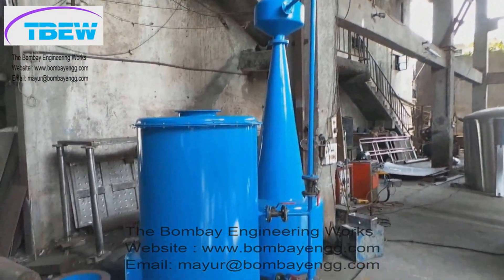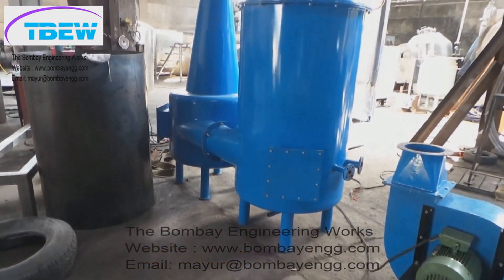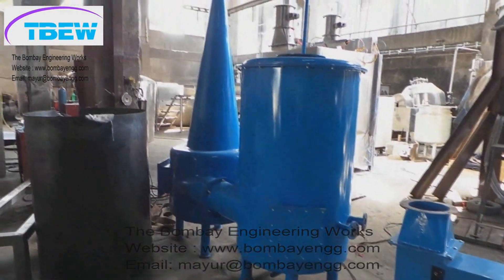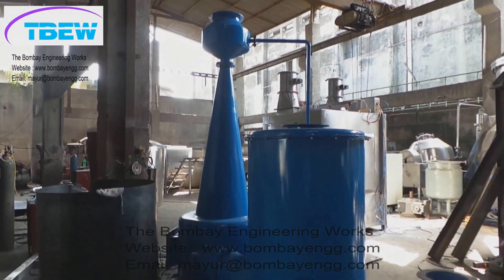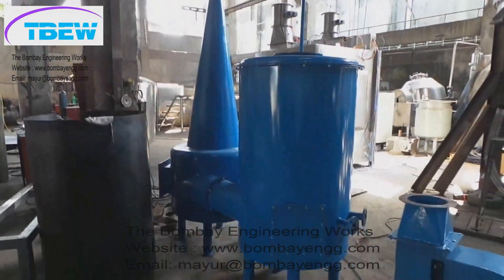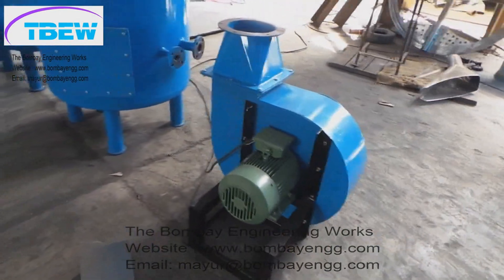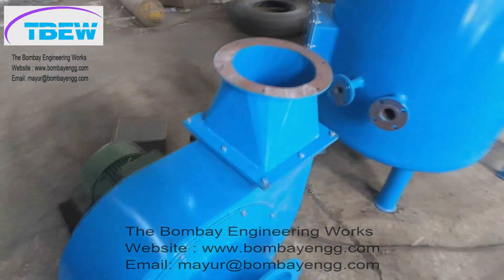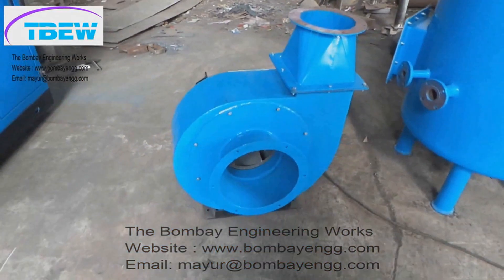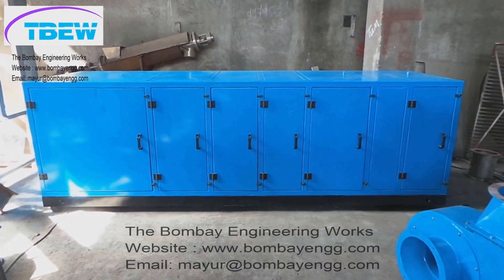The wet scrubber consists of two tanks that are interconnected with all the pipelines, pumps, and valves. This is the exhaust blower, which is a centrifugal blower mounted in the service area and connected to the exhaust ducting of the Auto Coater.